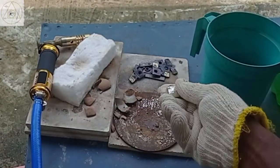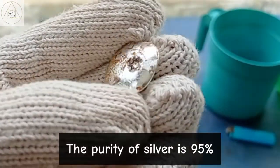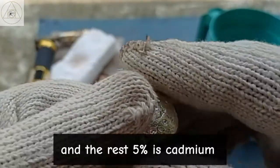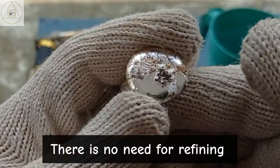The purity of silver is 95%. That means the amount of silver here is 95%. The rest, 5%, is cadmium. There is no need for refining.